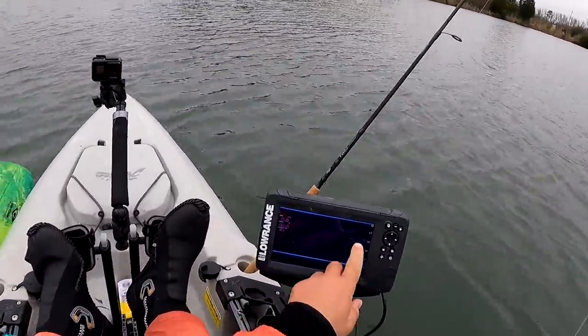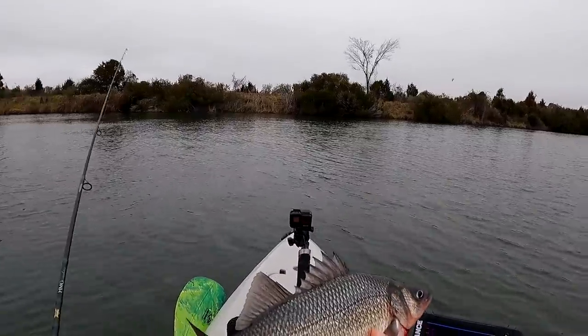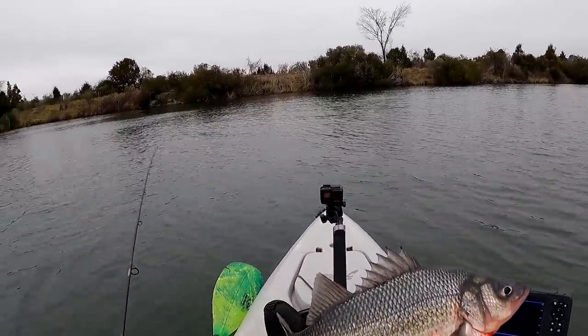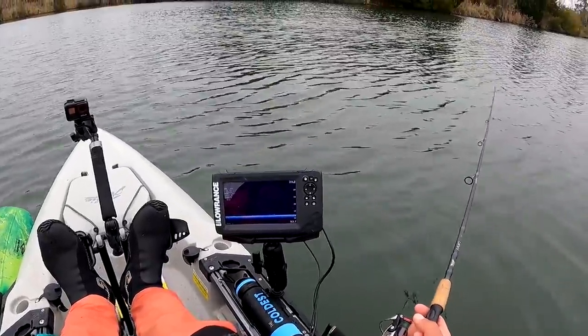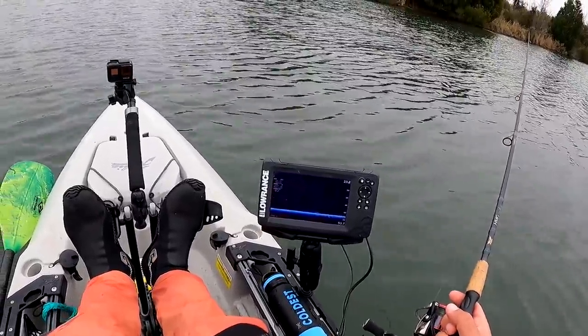I think that's a striped bass right there — 13 incher. Nice size today. It's exciting stuff. I'm going to probably release everything else for the rest of the day. I got enough meat in the cooler. So explore around, see what else we can catch here — should be a striper or two around. Look at those marks right there. Those are some real nice marks.